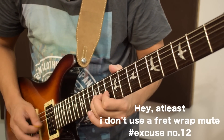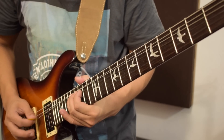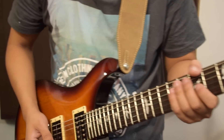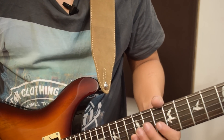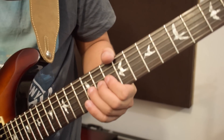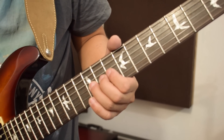Number three: muting. It's a coordination of the left and the right hand. For example, here I'll be bending the G string on the 12th fret. But if you notice, I am slightly touching — I'm not fretting it — but I'm slightly touching the D string, which is the fourth string.